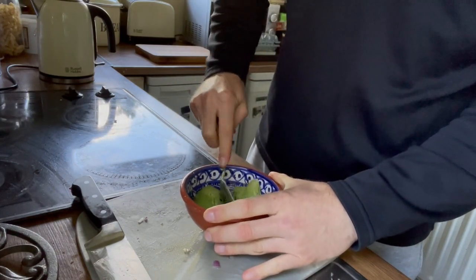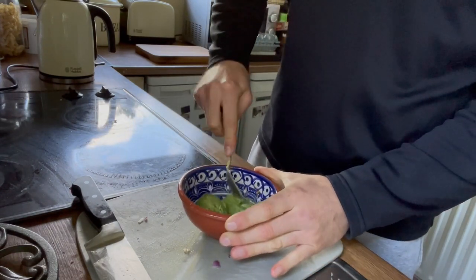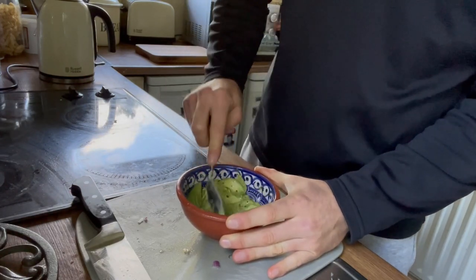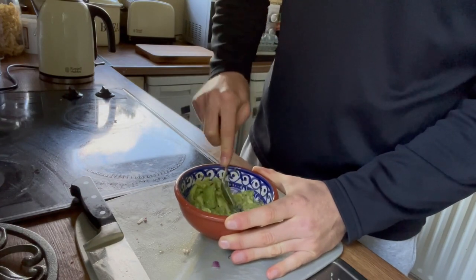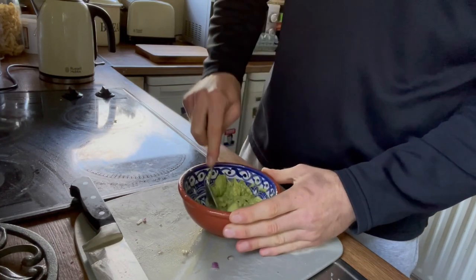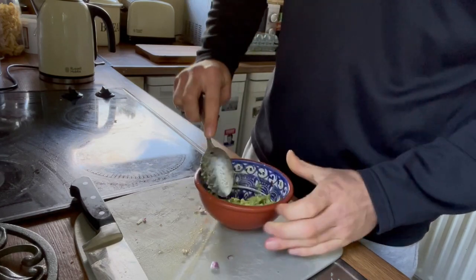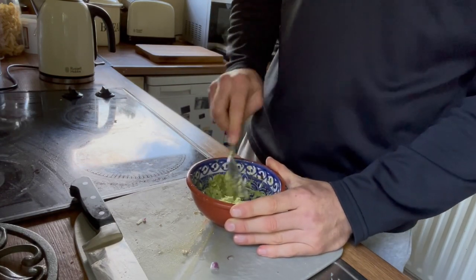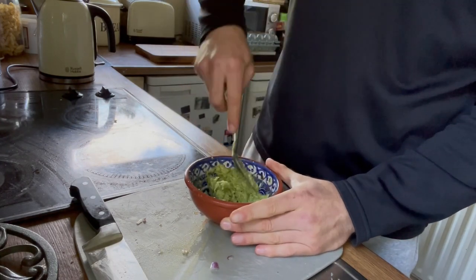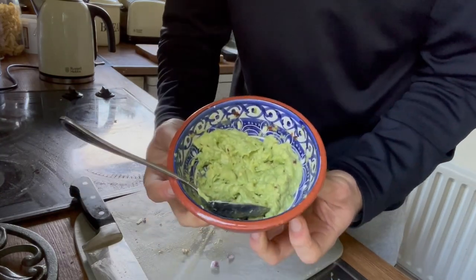A little bit of salt goes in as well. Some people add a teaspoon of olive oil, but personally I feel you're getting enough fats from the avocado itself, and the lime juice makes it liquidy enough. But if you want to put in a bit of olive oil, by all means try it — play around with it, it's your guacamole at the end of the day. It's going into your mouth, not mine, unless you want to cook me breakfast at some stage, but that would probably be a little bit weird.